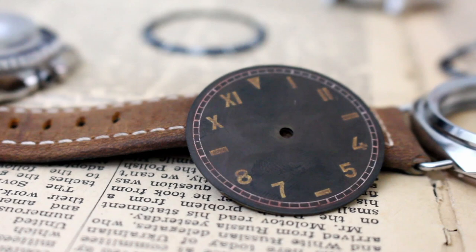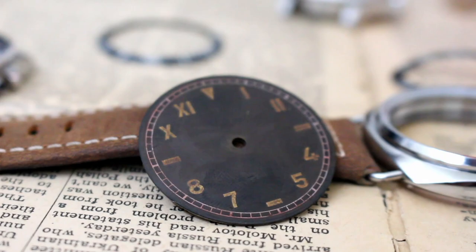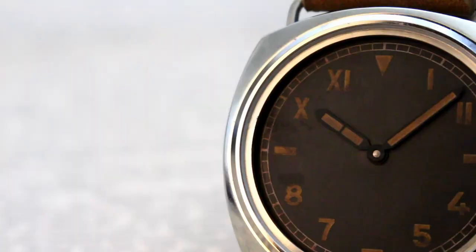Currently I've been working on a vintage California. The watch is almost finished, and it's been a while since I've worked on the larger case sizes with a 6497 movement.